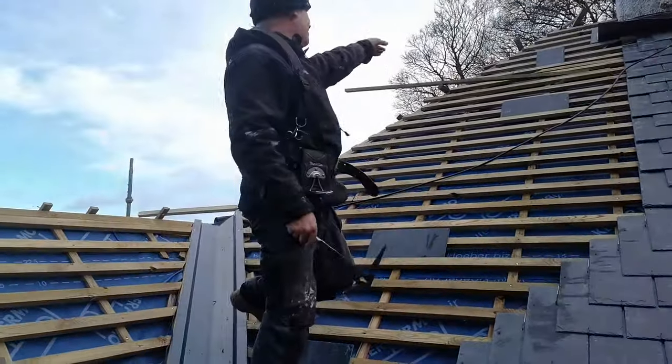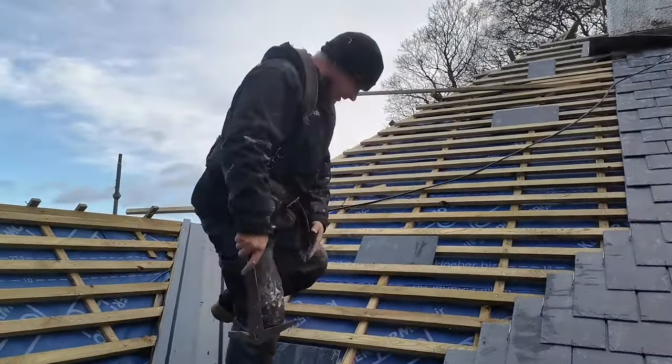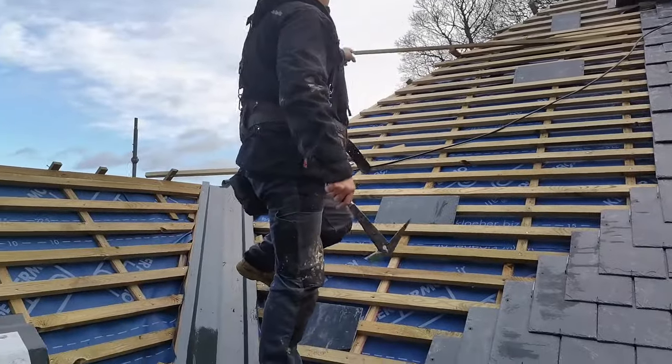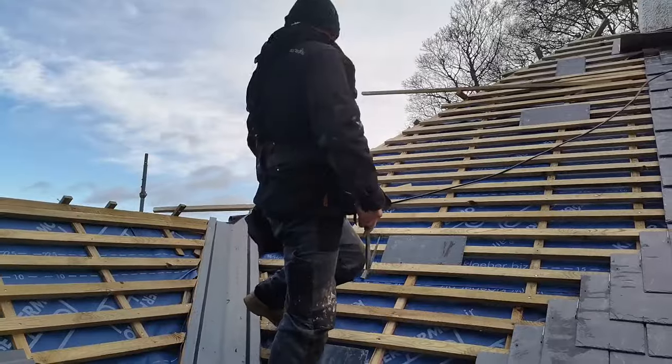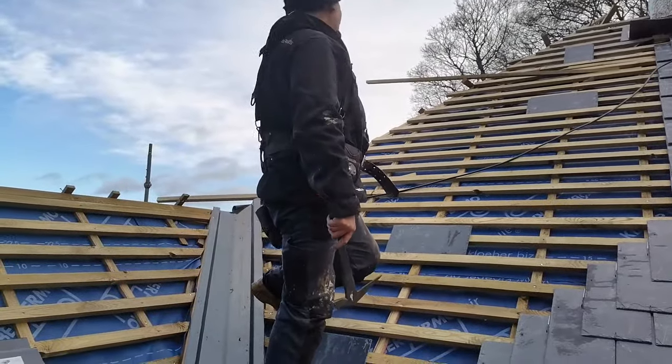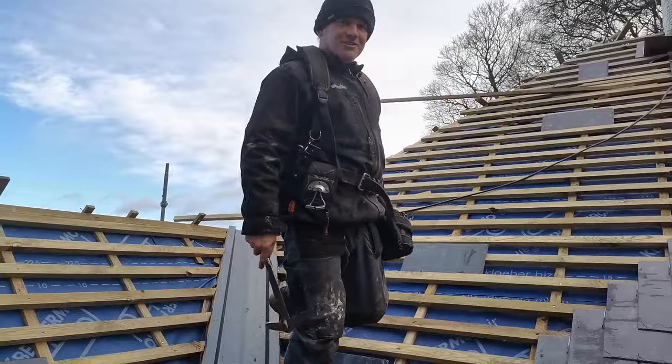Then you go four up, then you do your cuts at the top. Then you come back down, then you go up again, then you do your cuts. So when you finish a hip roof, you actually finish it with this corner — you're not up there. If that makes sense.